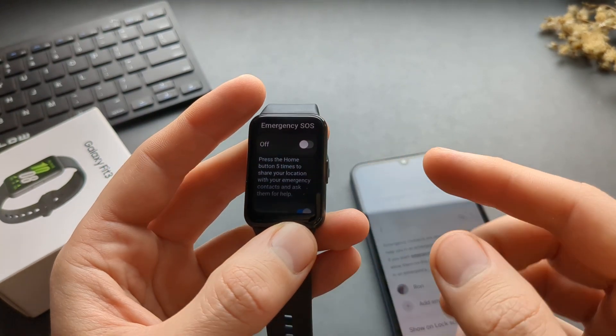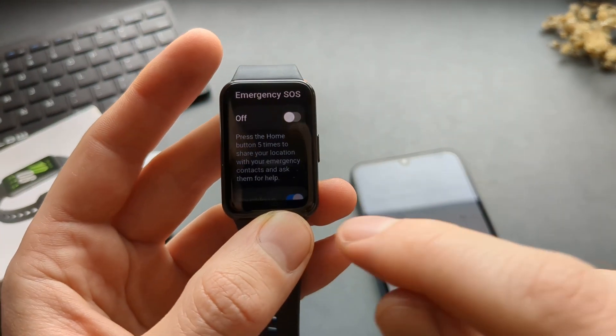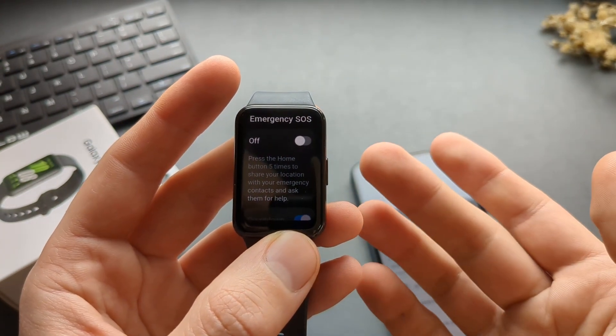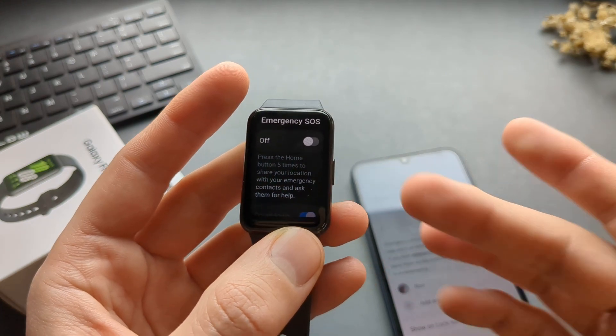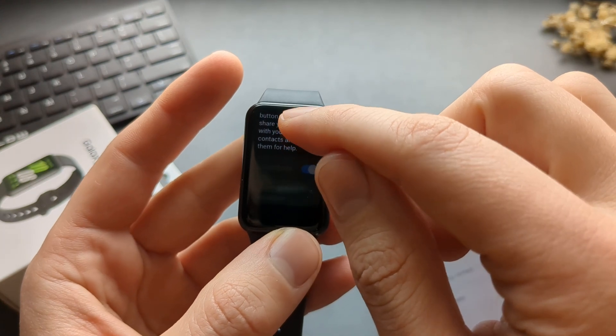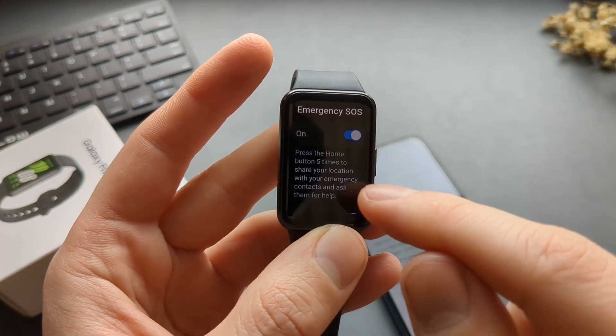You can either press and hold the button until that menu pops up, or press the home button five times to share your location with your contacts that you added. So there are two ways to do that. You can also enable the contact here — let's click Enable.